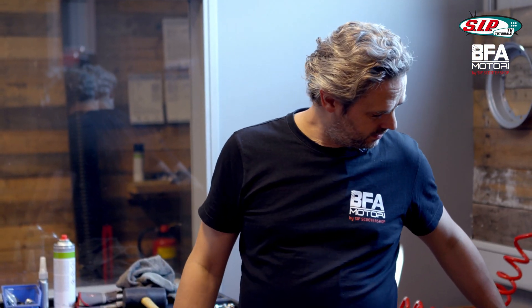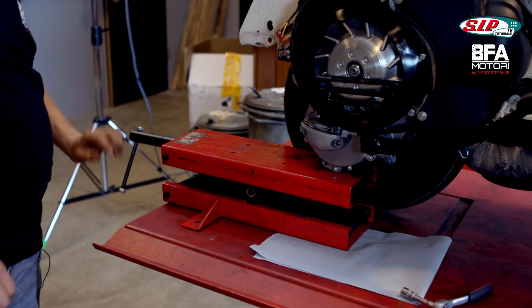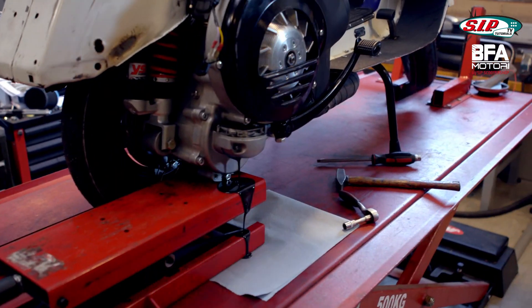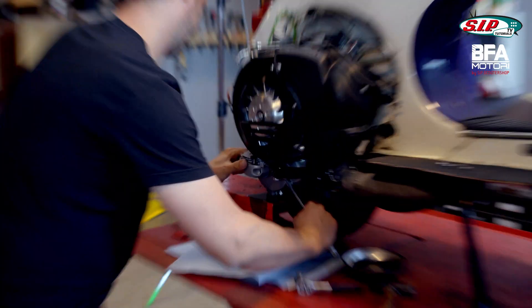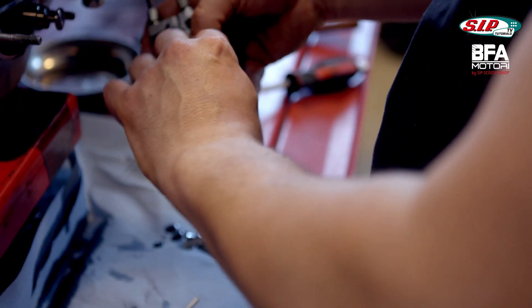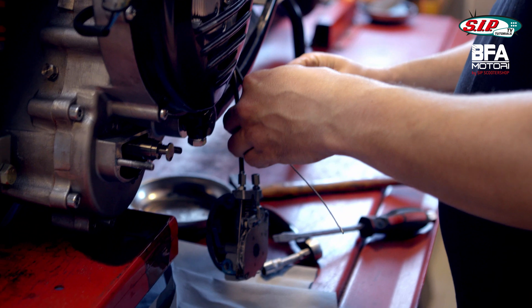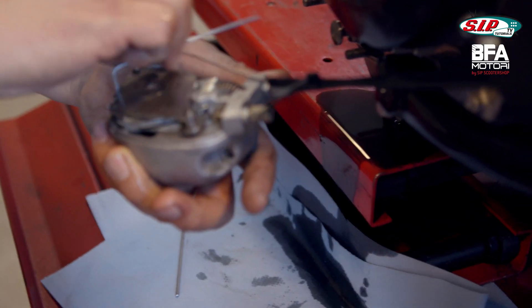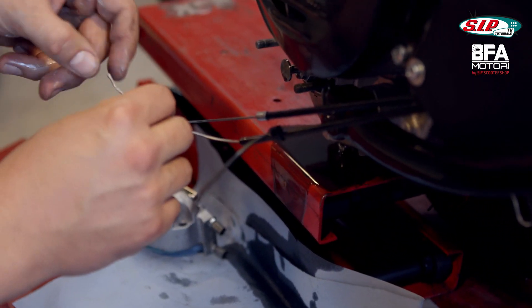First, I'll remove the old Motorino Diavolo selector box. Oil is leaking - more than I thought. I'll mark the outer shift cable with a cable tie - this one should be outward.